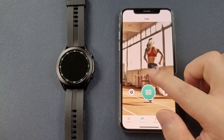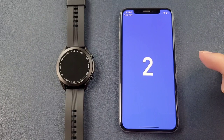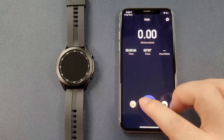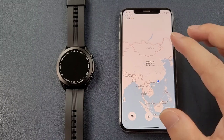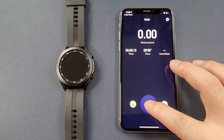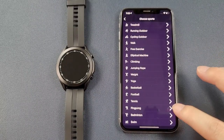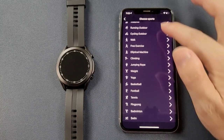The second page is the exercise page — we can click go, and the app will monitor your movement. You can also click the map and the app will use your phone's GPS to monitor your movement. You can also click here to change the sports mode.